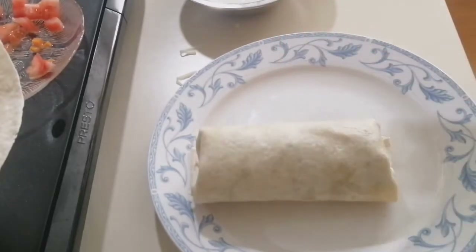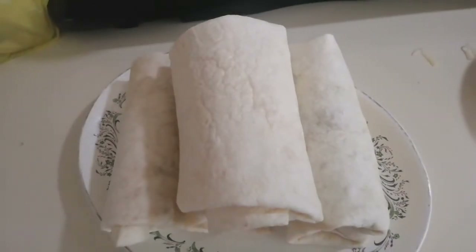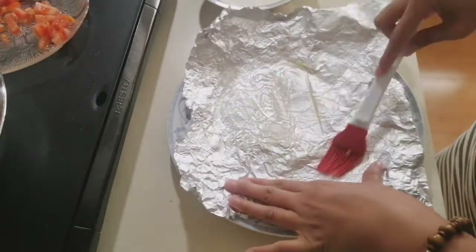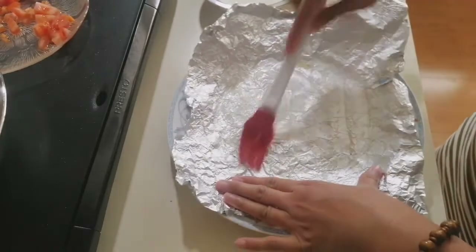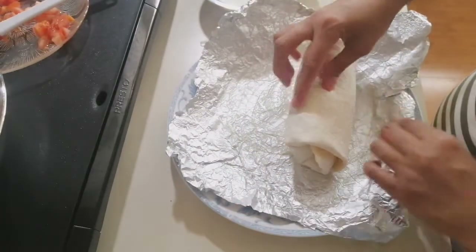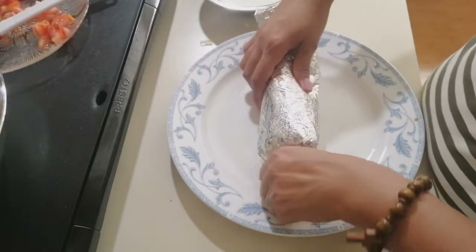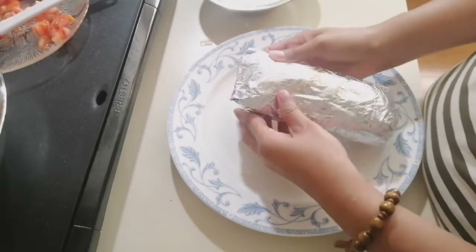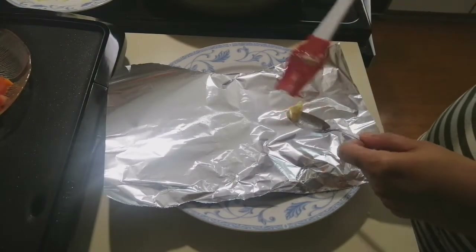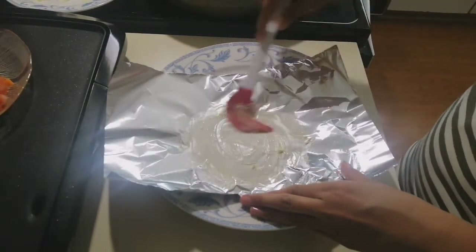Here's our burritos. I'm going to wrap it in foil. Put it in the foil, then add some butter. We bake — we're going to bake this. Add some butter all over.